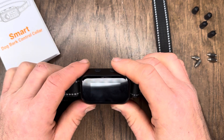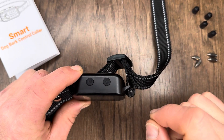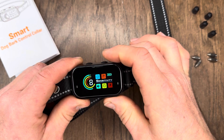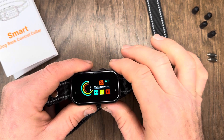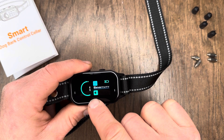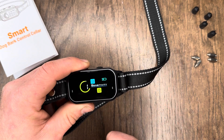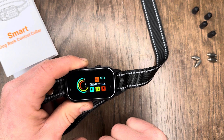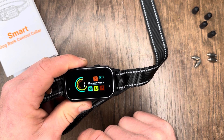All right, we've read through our instruction book and powered this thing up. To turn it on, on the top you have a power button and a mode button. Just hold down the power button for a few seconds and it turns on. With the mode button, you can adjust between different modes: there's a tone mode that makes a beeping noise when the dog barks, a vibration mode that vibrates when the dog barks, a tone plus vibration combo, or — for the granddaddy of them all for really bad pooches — tone, vibration, and a shock.